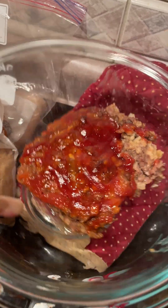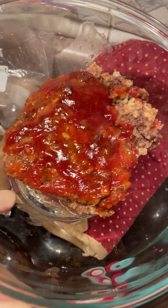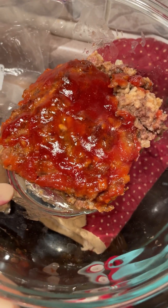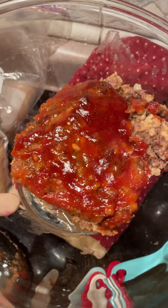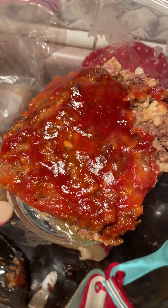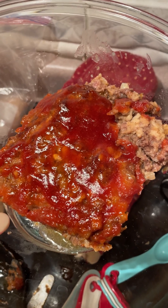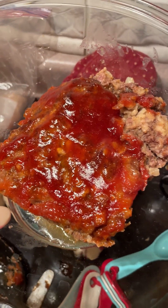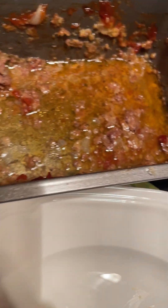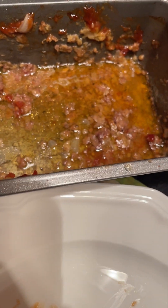We already ate a whole bunch of it, but this is just an example of the other half. We used 80-20 beef, and it did have a lot of fat at the bottom of the meatloaf pan. We usually use 90-10 meat, but we used what we had. So just be prepared — if you're using 80-20 beef in a meatloaf pan, it will have more fat on the bottom. Some people use that to make gravy, but we would just throw it away. If you prefer using 90% lean instead of 80%, you won't have all of that fat at the bottom.